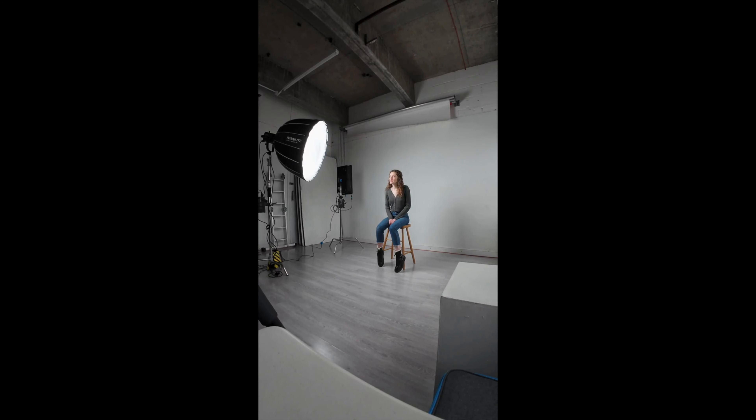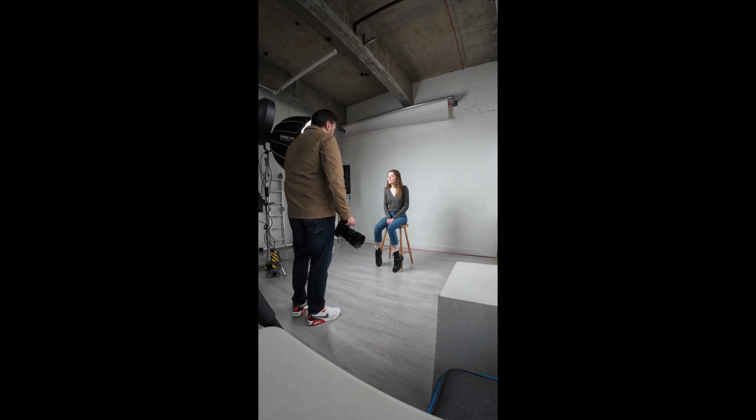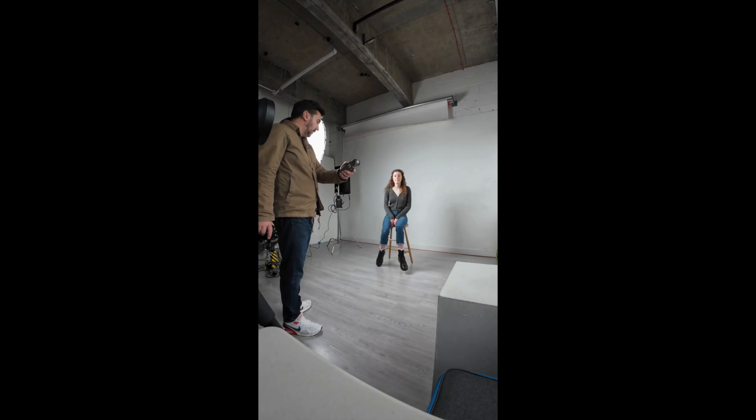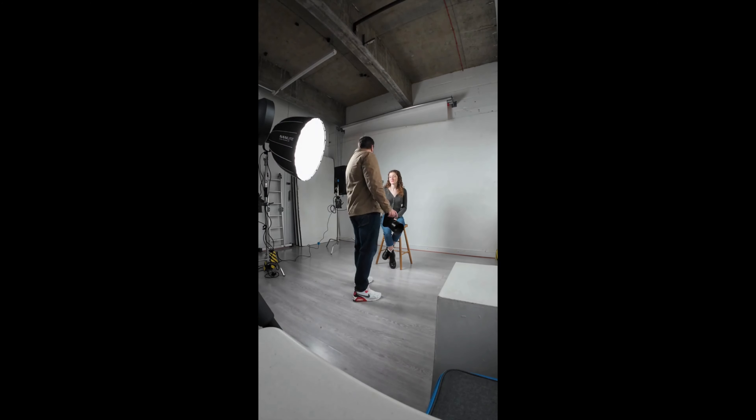Hey everybody, welcome to Contact Prince. I'm just going to talk you through a quick test shoot that I did, which has been incorporated into our online portrait workshop, available to download soon. Simple setup: a 90-centimeter softbox on a continuous light.